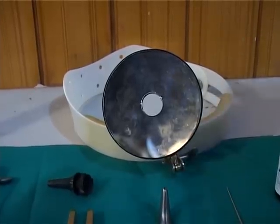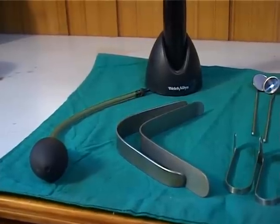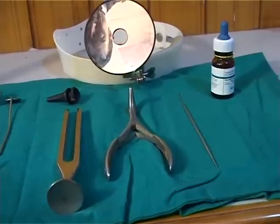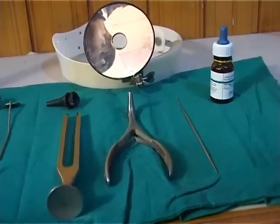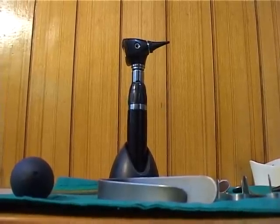These instruments are: ear speculum, nasal speculum, tongue depressors, indirect laryngoscopy mirrors, posterior rhinoscopy mirrors, spirit lamp, Jobson Horne ear probes, nasal and oral forceps, Siegle's speculum, tuning forks (512 Hz is commonly used), and an otoscope with good illumination.